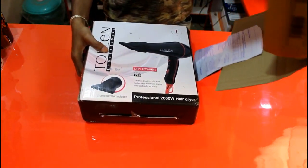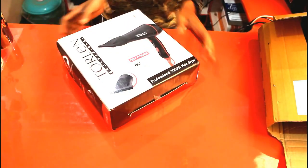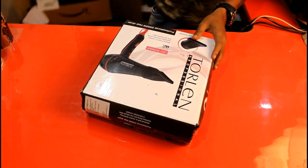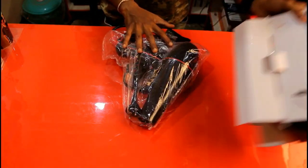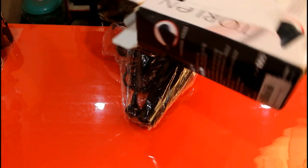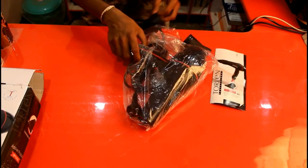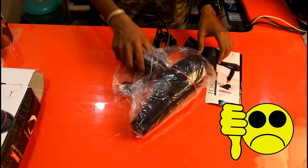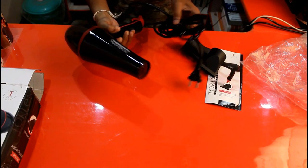The packaging doesn't seem so good. It doesn't contain any bubble wrap within the packaging. I am so disappointed with the packaging of this product by Amazon.